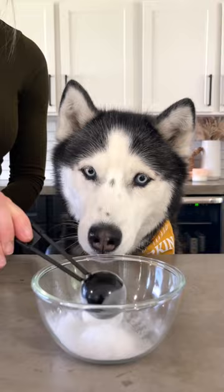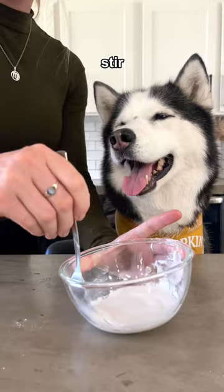For the donut glaze, combine two tablespoons of dog treat icing powder and two teaspoons of water, then stir. Once your donuts have cooled, dip them in the glaze and then sprinkle them with all natural sprinkles. Then enjoy!